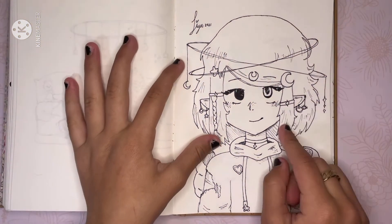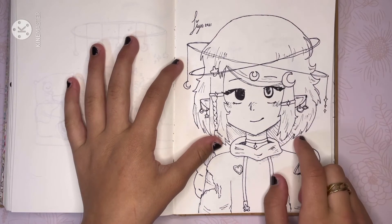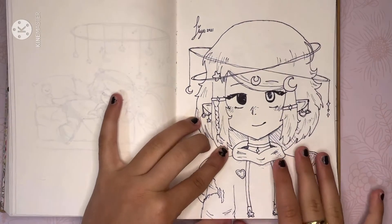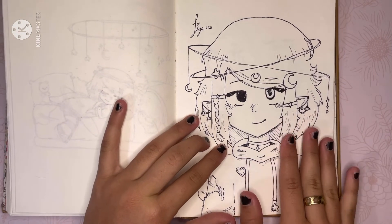Then I drew Pale Moon in high detail — this is what Pale Moon would actually look like if she were human, this is what she would look like. I posted my drawing process of this on my Instagram, so please check that out.